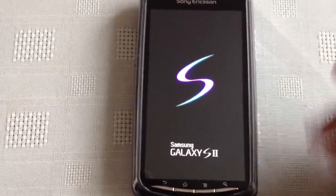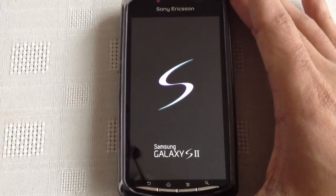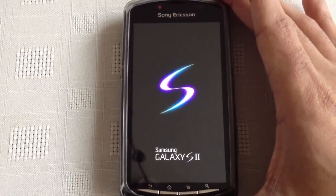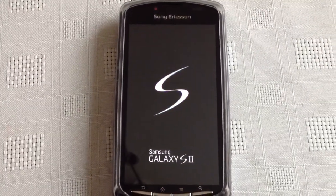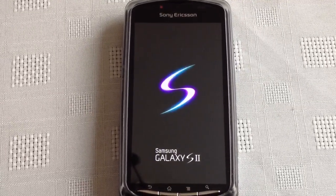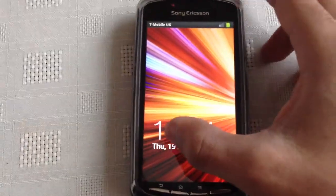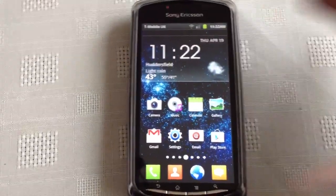We've got the Galaxy S2 boot screen. Also we've got the Galaxy S2 lock screen — when you slide it up, it unlocks.